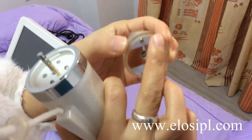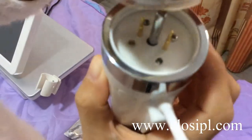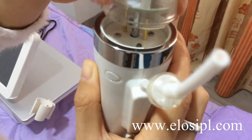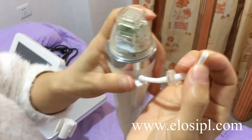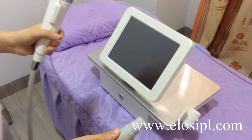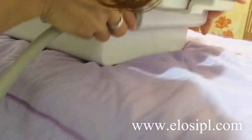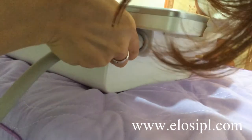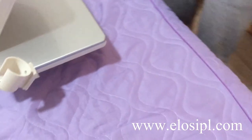The handle has settings for small pain or big pain. Align the gap carefully and push carefully. Insert the filter tube, then connect the handle to the machine like this. Connect and pull the line.